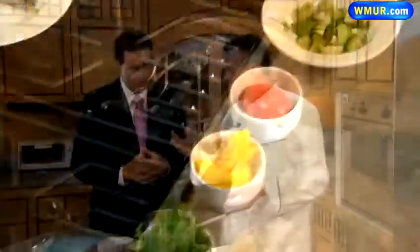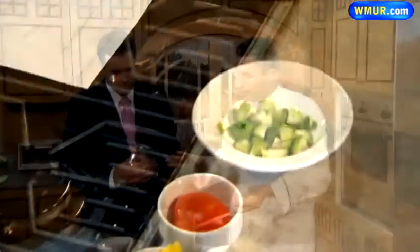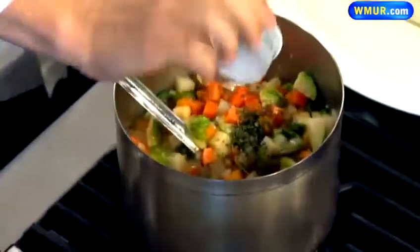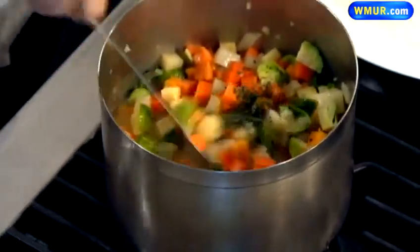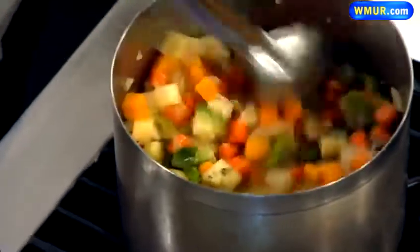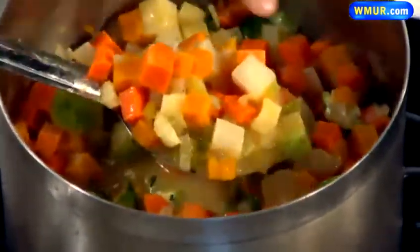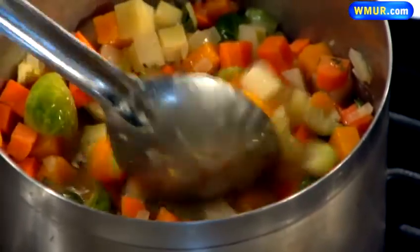We sauté this just to get a bit of color — you don't want to get them brown or anything like that. We add about four cups of vegetable stock and simmer this for about five to seven minutes. Don't forget to season. I like thyme, so we add a little fresh thyme in the end so it stays green. You want the vegetables nice and al dente, just like pasta — not overcooked, a little bit firm.